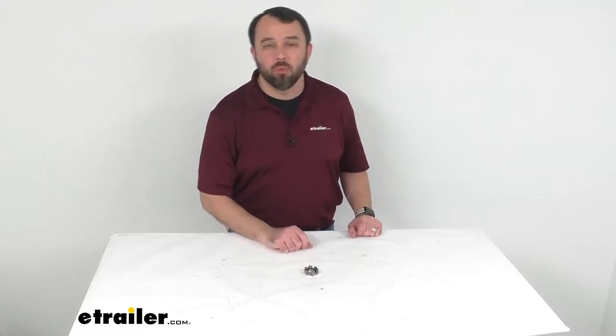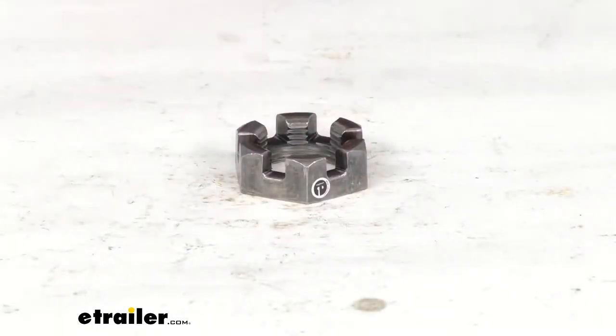Hi everybody. Andy here with eTrailer.com, and today we're just going to take a very quick look at this trailer spindle nut.